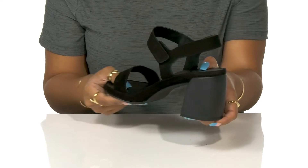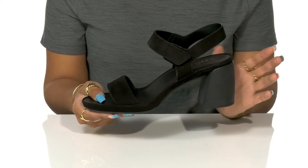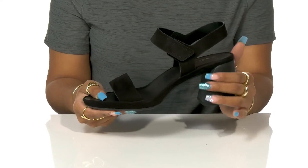A two and three quarter angular block heel adds a boost in height and fashion while giving some slight contrast with its matte finish.